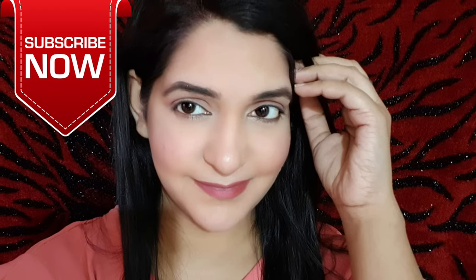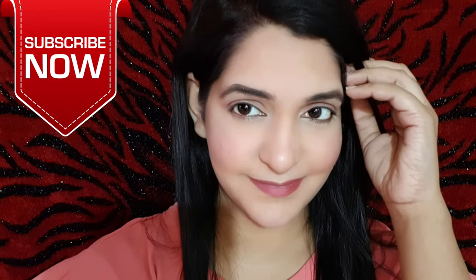Hey guys, welcome back to my channel. I am Bhavna and today I am going to share with you how to contour and highlight your face.